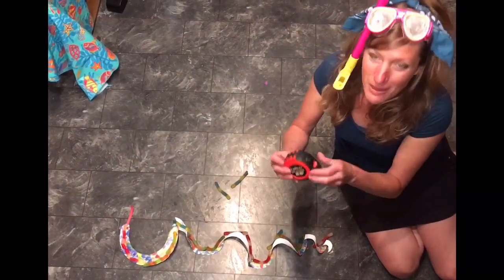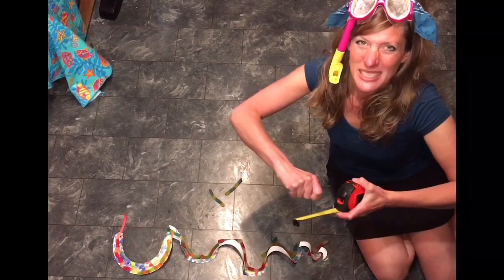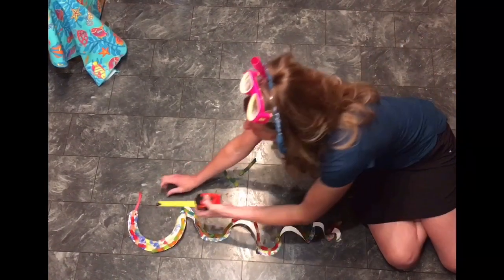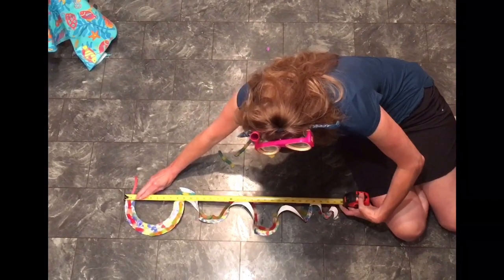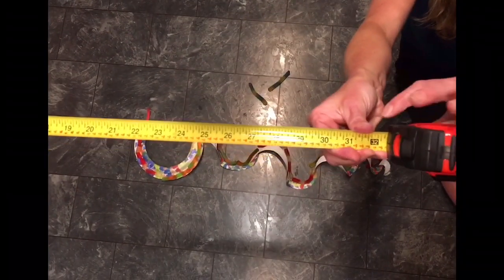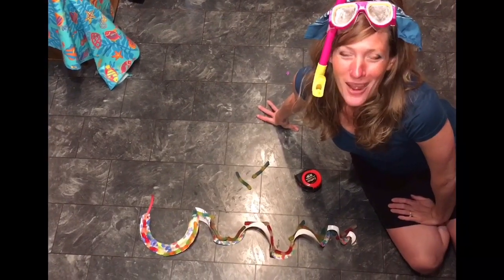It looks like 14 gummy worms — my sea snake is 14 gummy worms long! Now let's measure with Mr. Stewart's measuring tape. This won't be perfectly accurate because the body is curvy — to get an accurate measurement I'd need to stretch the snake completely straight, but I don't want to break his curvy body. I'm going to go from the top all the way to the bottom. Can you see what number is at the very end? 32 inches — my sea snake is 32 inches long!